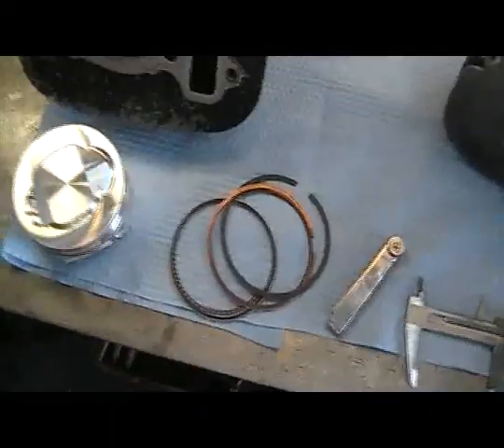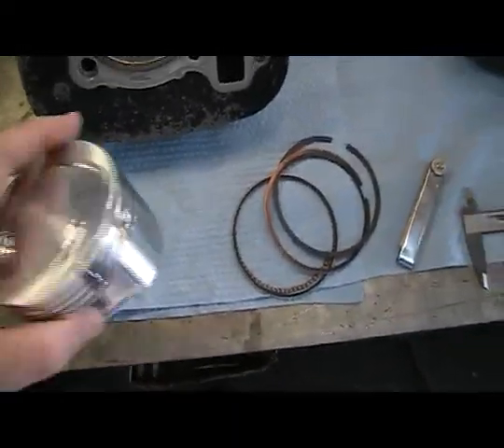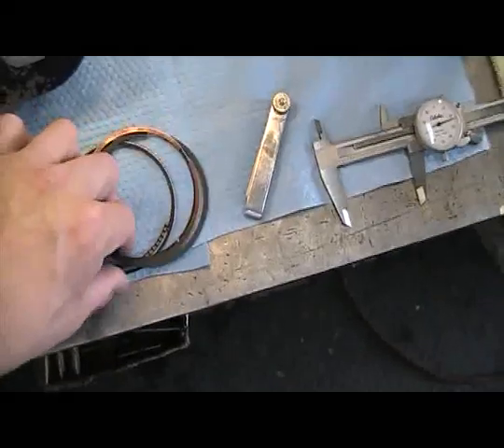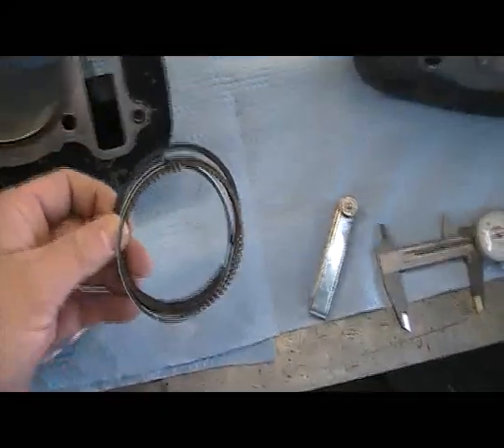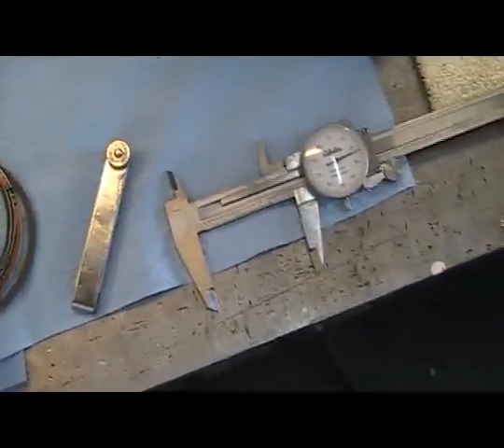Our next step is the piston. We're going to measure everything, make sure the clearances are right. We're going to put the rings in the cylinder, measure, index the rings, make sure all the fitments are right. Most of your pistons that you order will come with a spec sheet. The spec sheet will give you all the information you need as far as your clearances and your gapping on your rings.